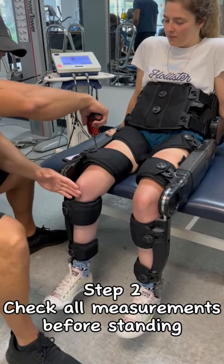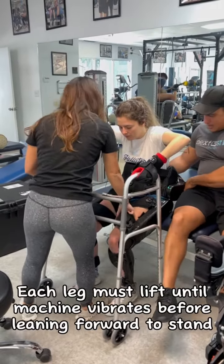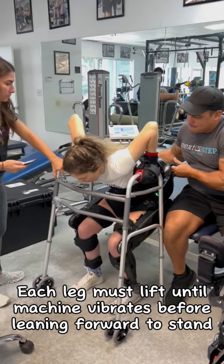Step 2: check all measurements before standing. Each leg must lift until the machine vibrates before leaning forward to stand.